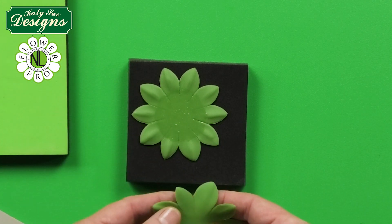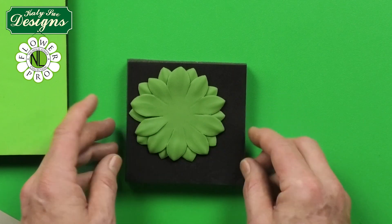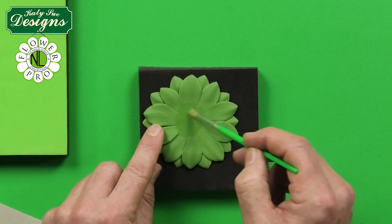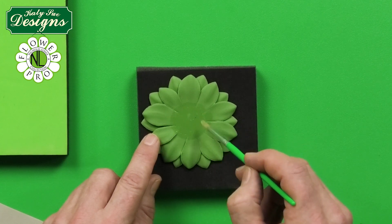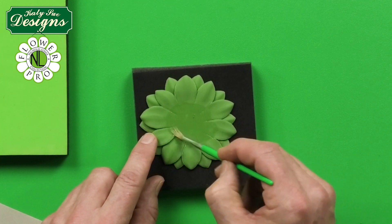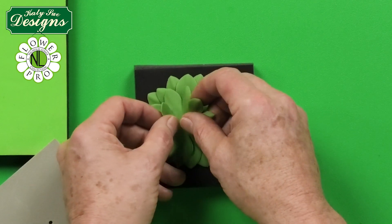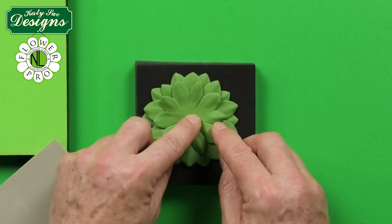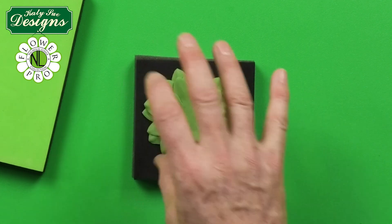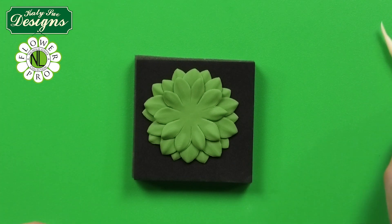Take the second piece and sit it in between the petals of the first, just like building a daisy. Brush egg white again about a third of the way up the petals to make sure they stick. Then take the small 70mm piece, place it in the same position as the first layer. You can see this already looks like a succulent — a great quick technique for many different flower types.